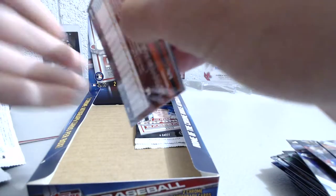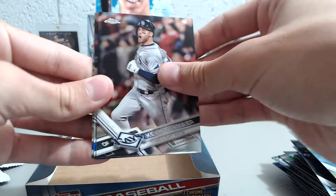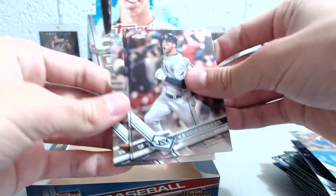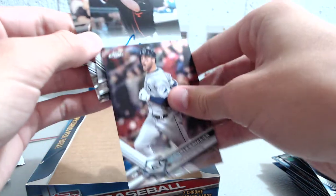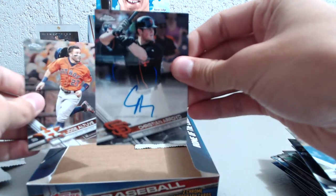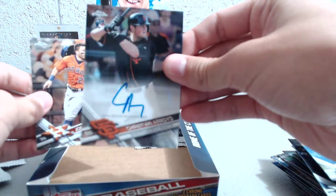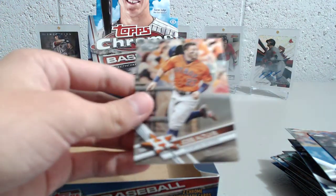All right, next pack — still haven't pulled that auto yet. John Lester — looks like the auto is in this pack. Kevin Kiermaier, and it is — not bad — a Christian Arroyo auto! All right, pretty good rookie for the San Francisco Giants, so not too bad. It's a pretty good one.